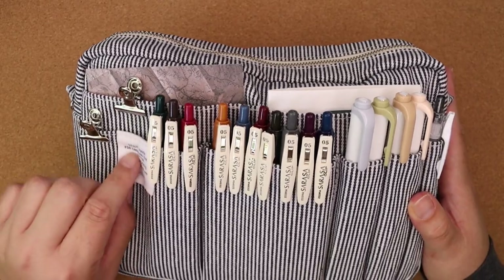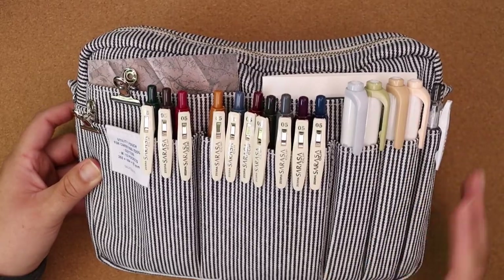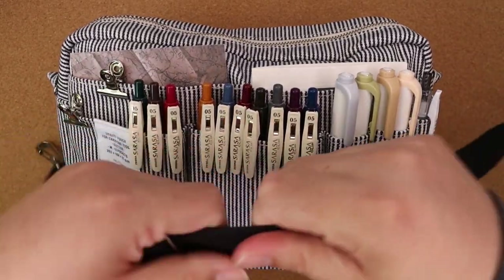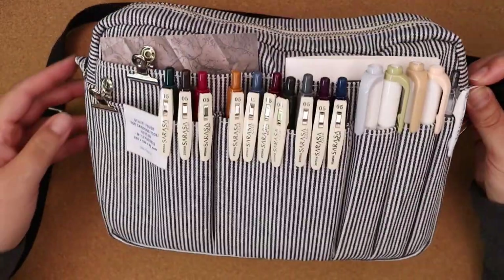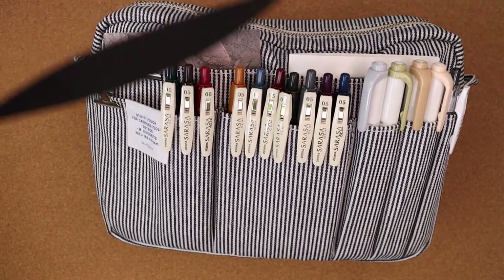This is the utility pouch by Delphonix in the white and navy stripe, and it's so beautiful. In the past I also purchased a strap that you can just clip or hook on these little loops on either side, and you can carry it like a bag.